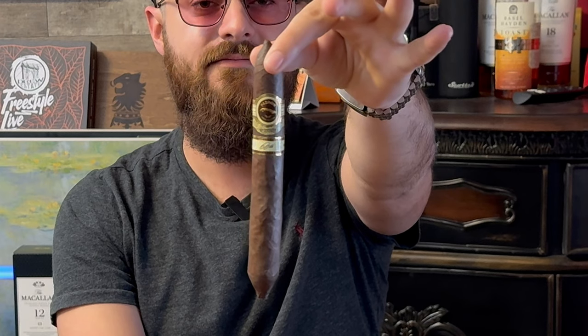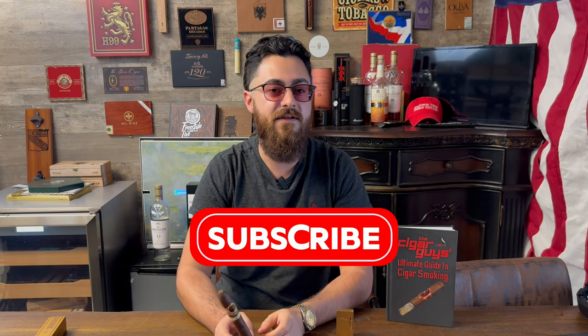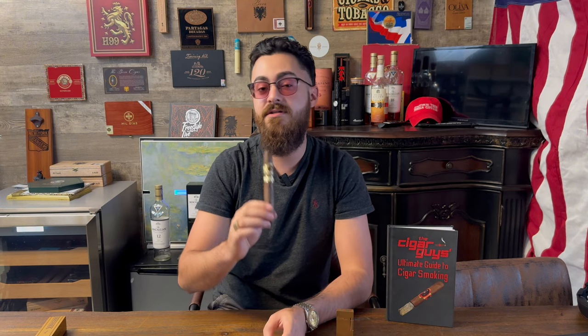I think it's a little not perfectly straight — we'll see how that goes, but that shouldn't be a problem. We're going to go ahead and cut it, light it, let you know my initial thoughts. Stay with us for the entire review video. Make sure you subscribe and hit the notification bell so you can stay updated when we upload more cigar reviews, cigar podcasts, and other content.